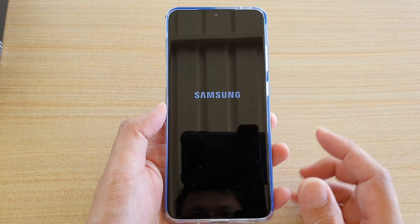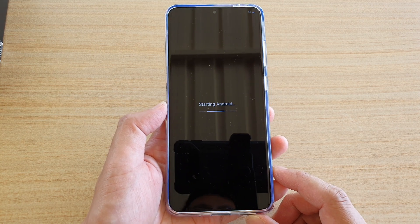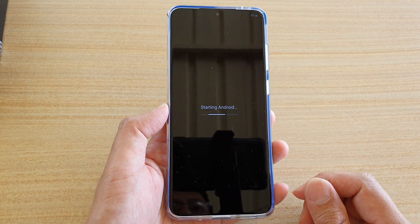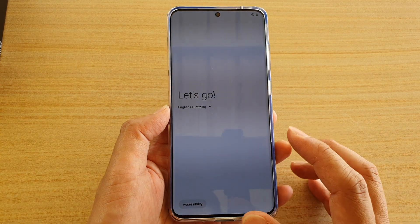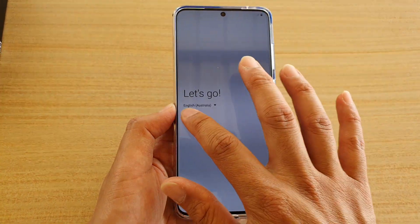So here it is booting up. The Galaxy S20 comes with Android 10, so it's starting up Android right now. And here it is — it says 'Let's go'.